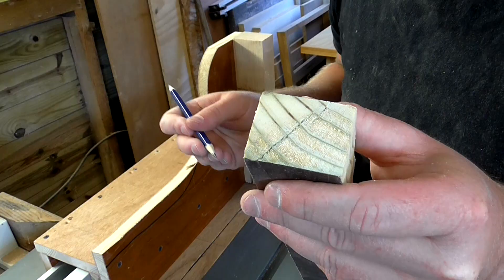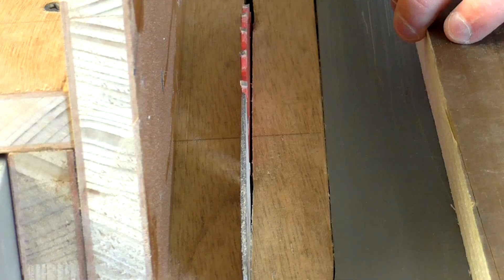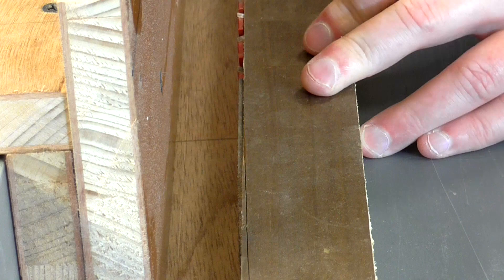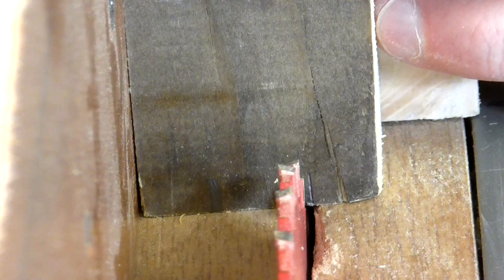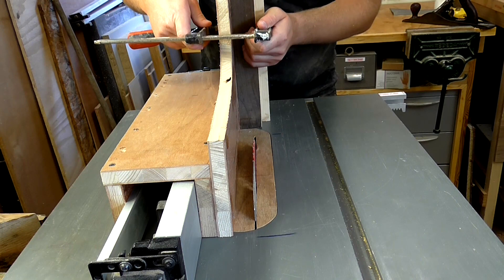First I'm going to draw a line that's roughly a third of the way on both sides. I'll set the table saw blade to the thickness of the material. Then I'll line up the jig so that the blade will cut on the inside of the mark I've made. I'll clamp the workpiece to the jig so that it doesn't move, and then I can make the first cut — this will be to cut the mortise.